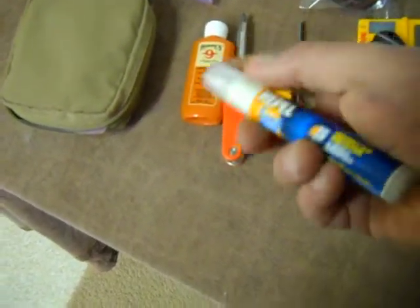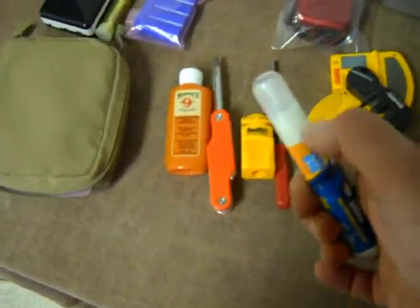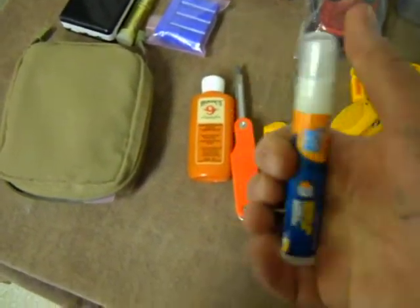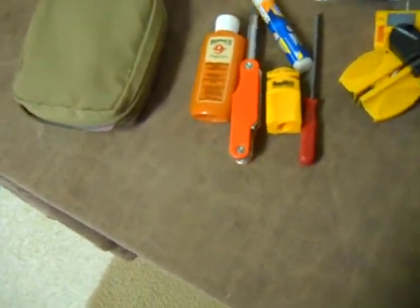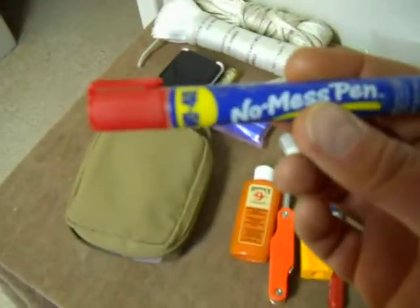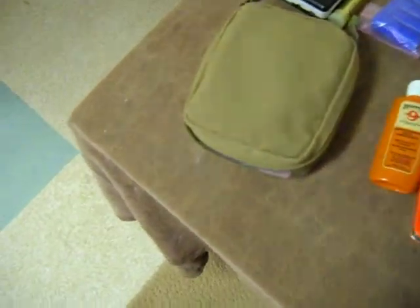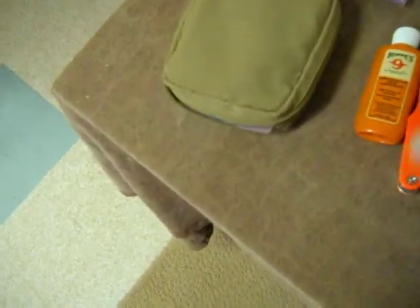They make this sunblock and bug repellent in one. If you ever get mosquitoes around you, they suck, and if you don't have any mosquito repellent you're going to hate it. But this has sunblock as well - slather it on and you're going to be really happy you had it. The last thing is they make these little tiny things of WD-40. Parts and pieces are going to get rusted or hard to work with, and there's no reason why you can't have this little tiny thing. You'll be really happy you had it. All that was in just one little bag.